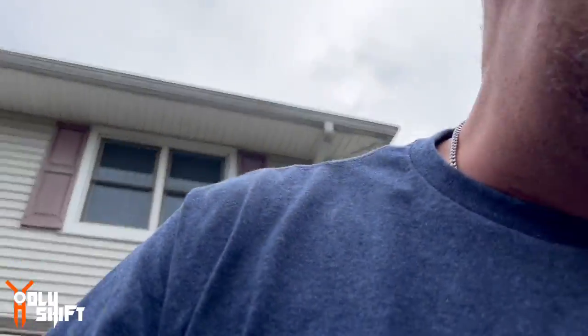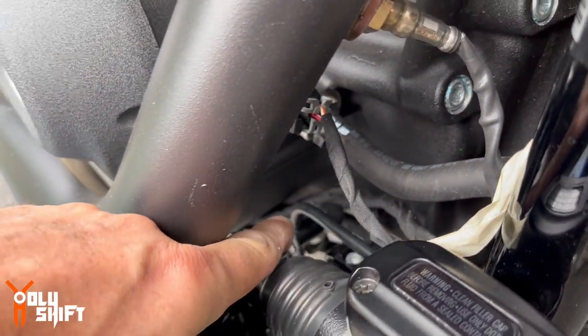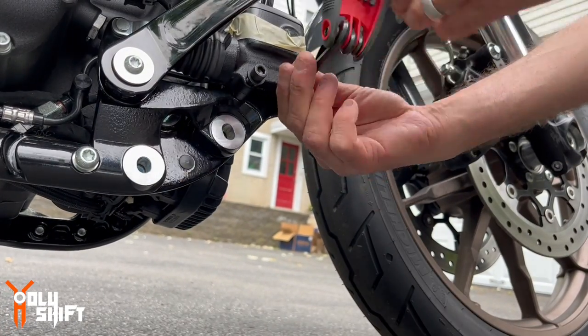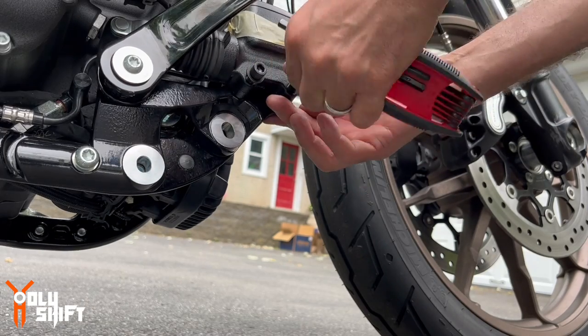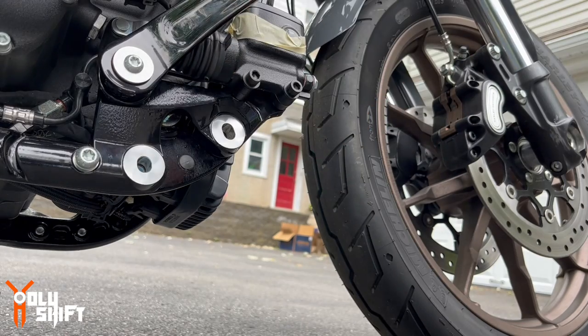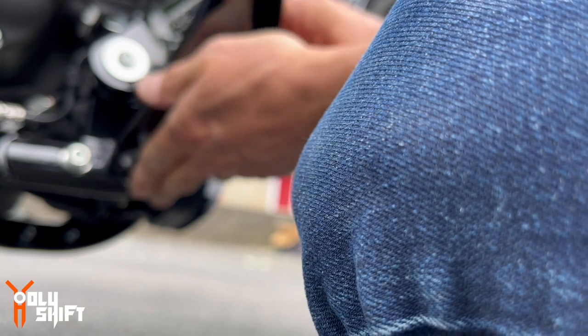Got that ring pin in — and that was a killer back there. Not difficult, but oh my god, you need so much patience. Now we put the actual forward controls right here.